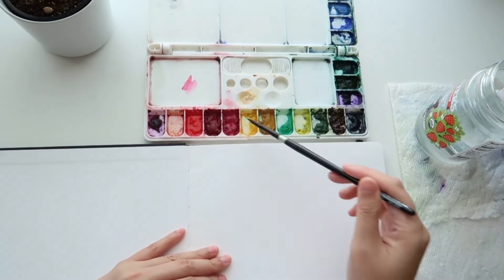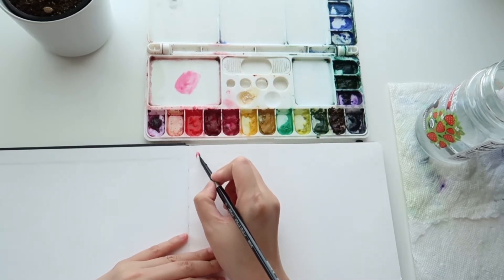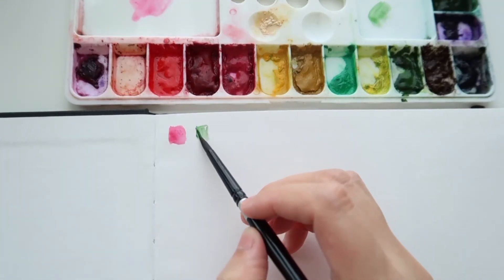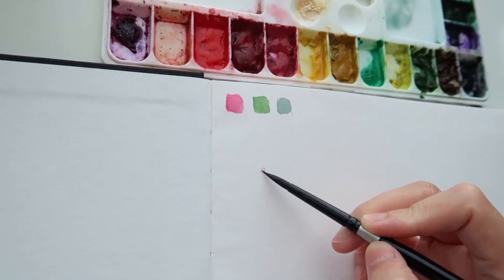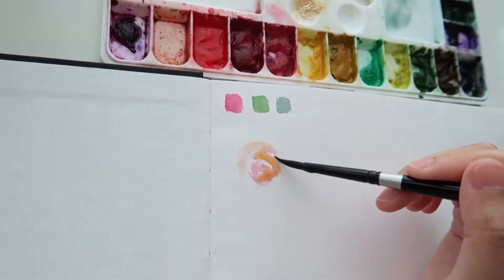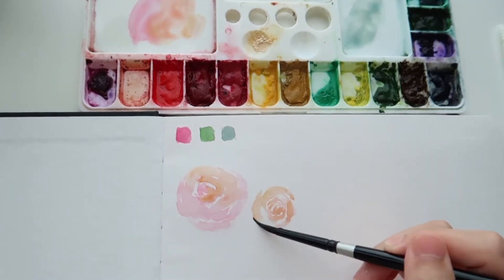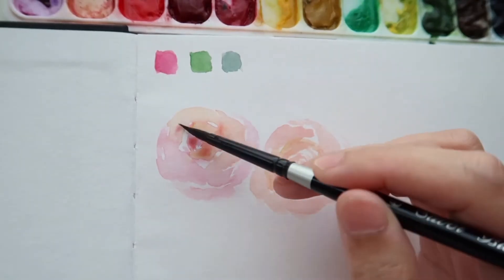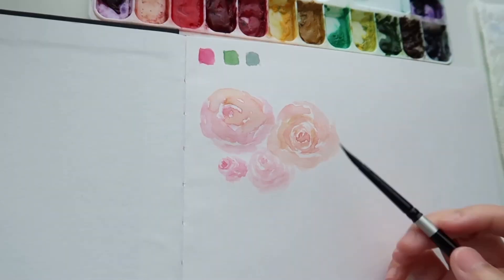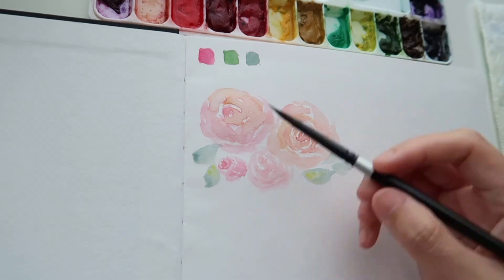Now I'm going to try out the paper by painting something on it. I'm going to make some sort of floral painting on the first page of the sketchbook to see how it looks and how it performs. To be honest, I actually don't feel anything very special or outstanding about this sketchbook, especially this paper.